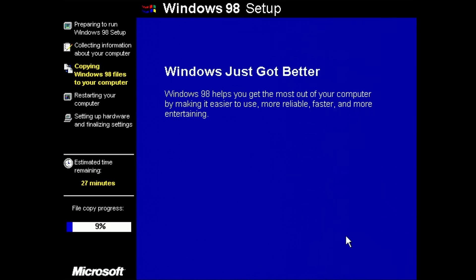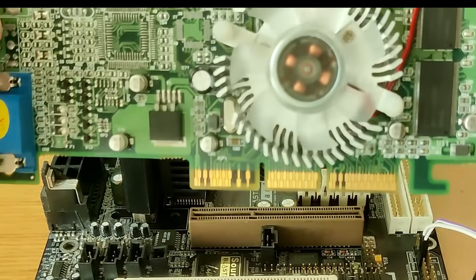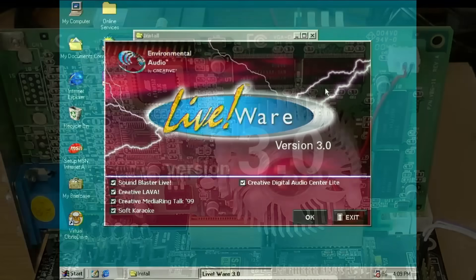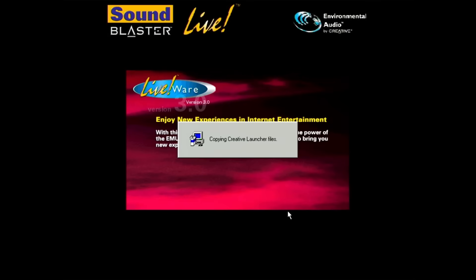As operating system I will be using Windows 98 2nd Edition. The graphics card is the GeForce 2MX, which has appeared on several occasions on my channel before. After installing the operating system, it was up to me to find the correct drivers that would work with the SoundBlaster Live chip on this motherboard.